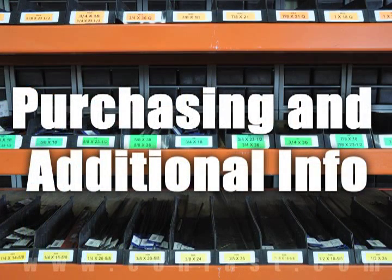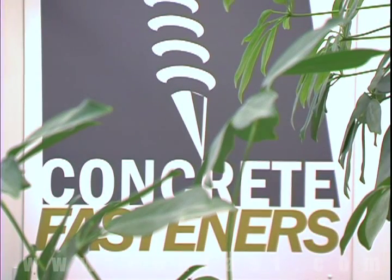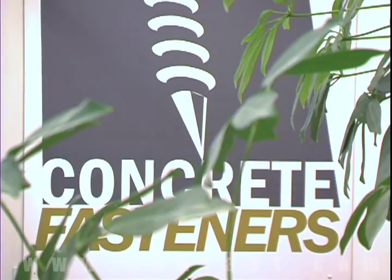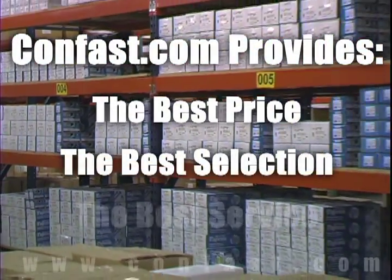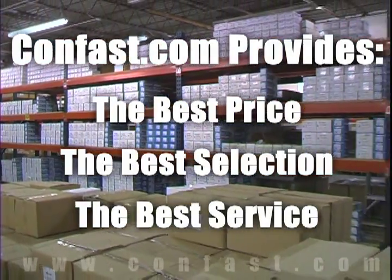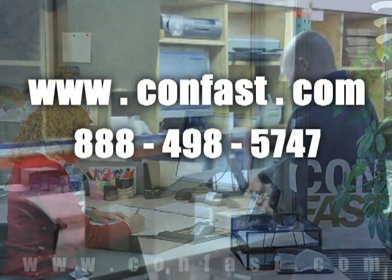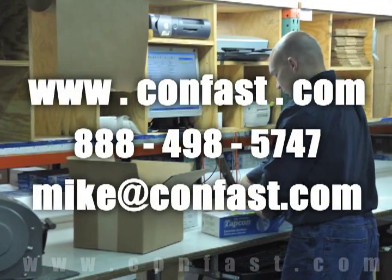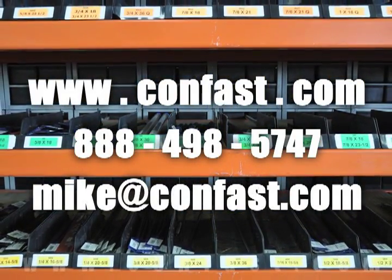We hope that this video has been helpful in choosing the correct concrete fastener for your application and that you consider us for your purchasing needs. Remember, we have the lowest price and have over 4 million concrete fasteners in stock and ready to ship the same day your order is received. Confast.com, your one source for concrete fasteners. It's been our business for over 20 years and it's all we do. Buy your concrete fasteners from us.